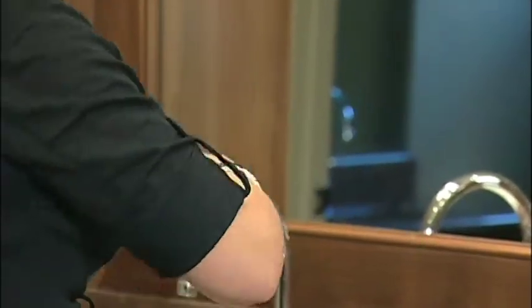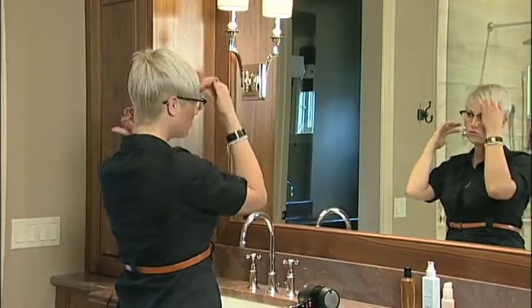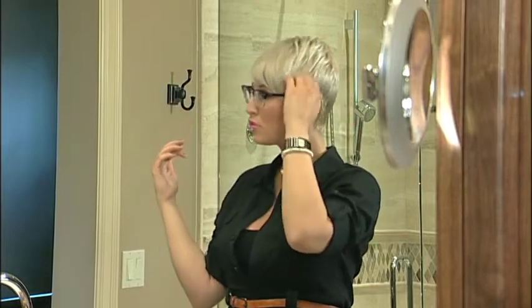Apply some gel or pomade to finish your style. Properly blow-drying your hair has made it much easier to achieve the style you're looking for.